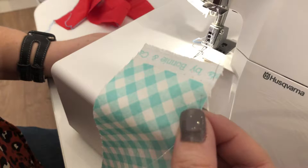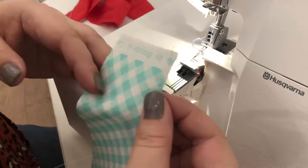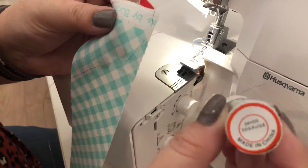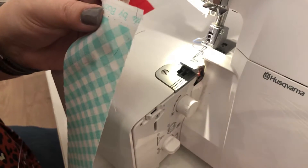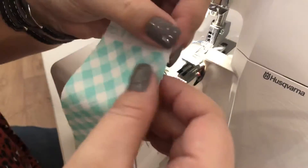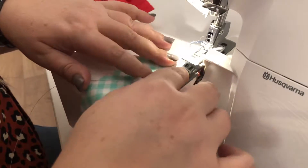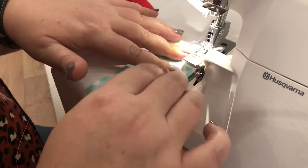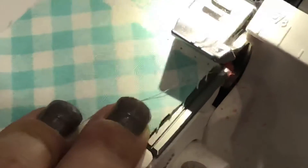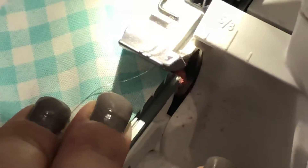We're taking regular woven fabric and we're going to start with our very thin wire and secure it on the edge, kind of like feeding it through like a pin. Then we're going to line up that wire alongside our cutter, and make sure you get it under the foot, not on top.